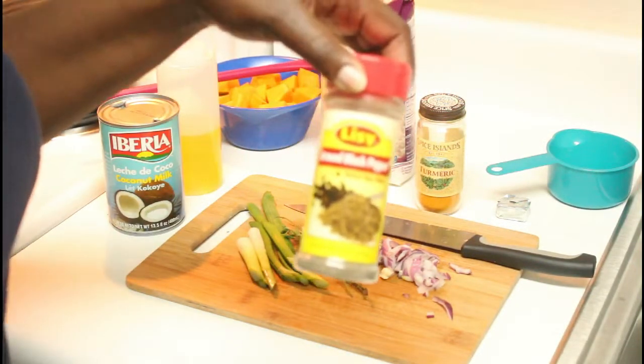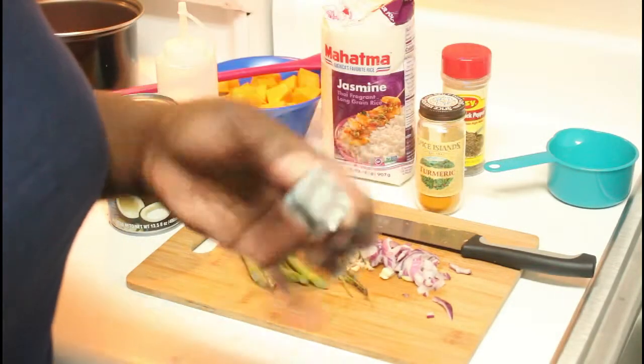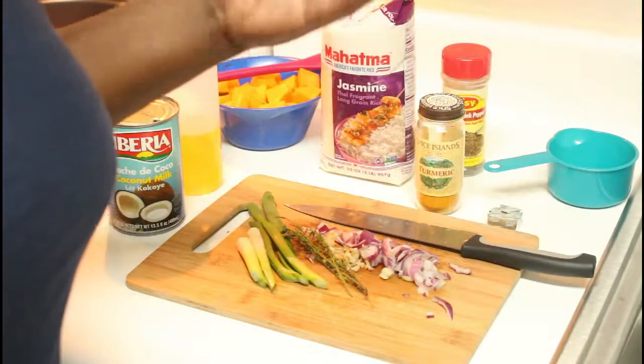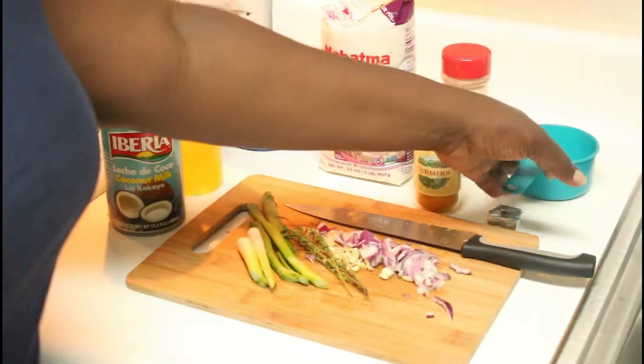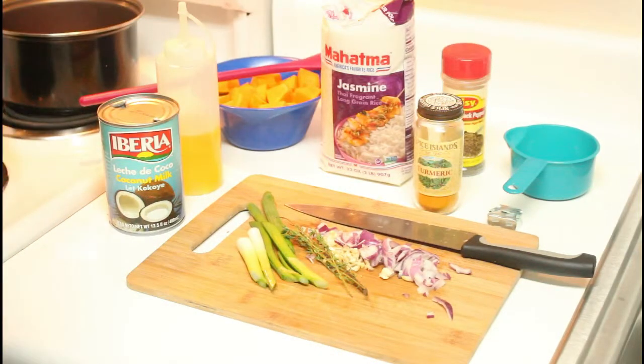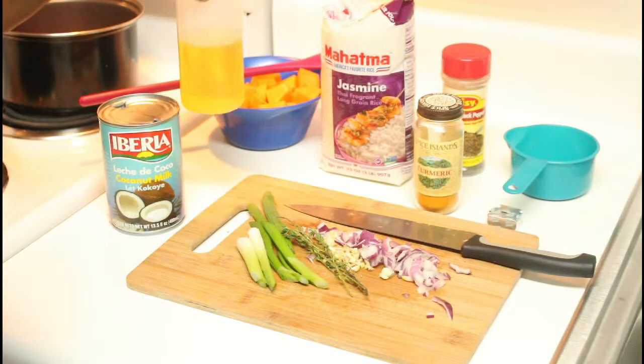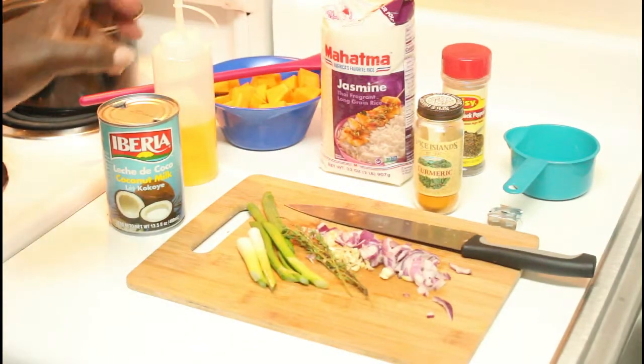I also have a little black pepper — you could use salt — plus a chicken bouillon cube. You can use beef or vegetable bouillon, whatever works for you. And of course some olive oil. Let's get started.